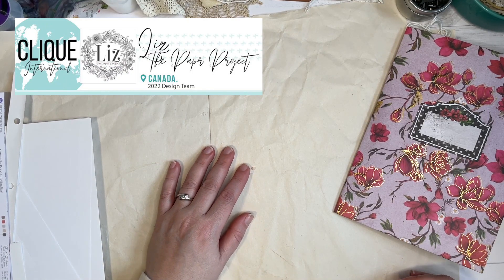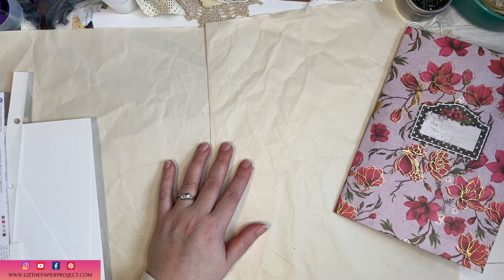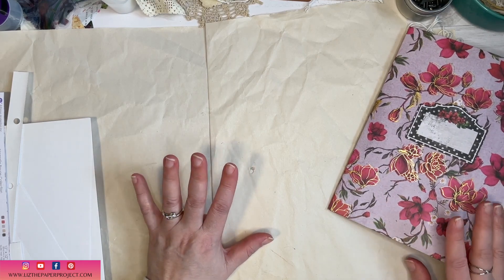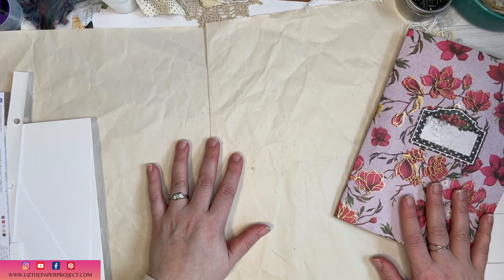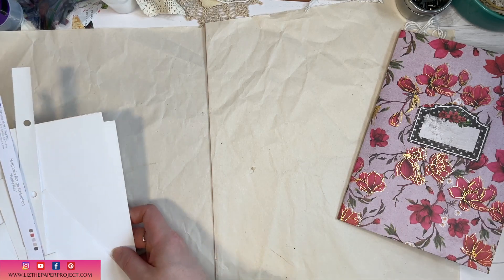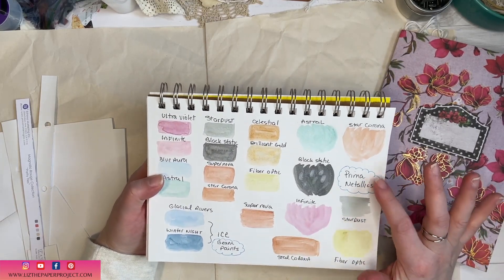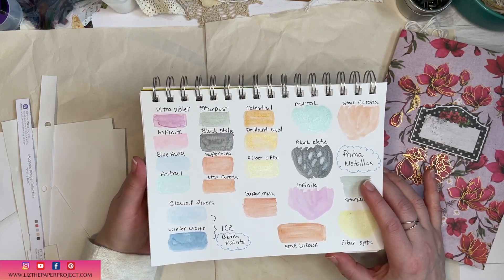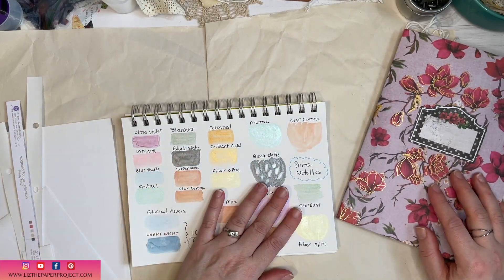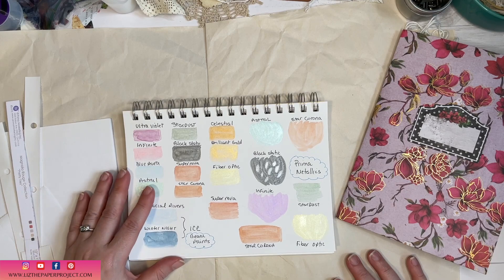Hi friends, it's Liz here! Thank you so much for stopping by today. I have a quick project share for Click Kits. I actually finished this recently and had so much fun making it. I'll give you an idea of how I put this together. I also wanted to quickly show you a swatch page I've done for the Prima metallics watercolors that I received in my most recent Click Kits. I'll link everything in the description box below.